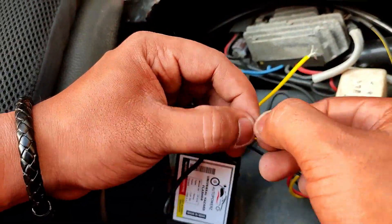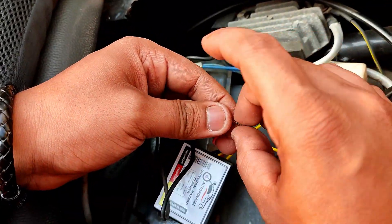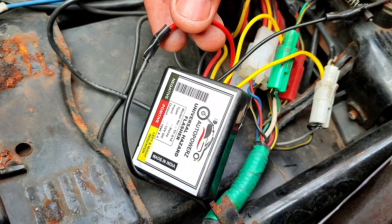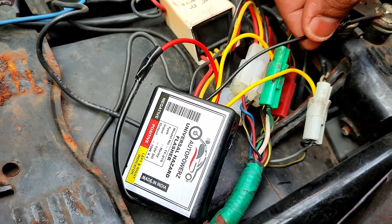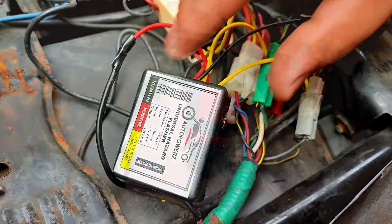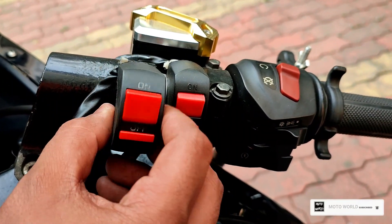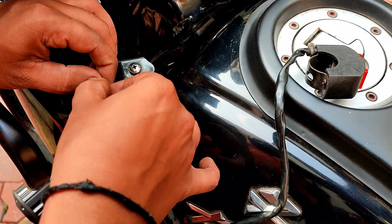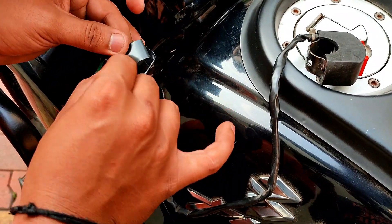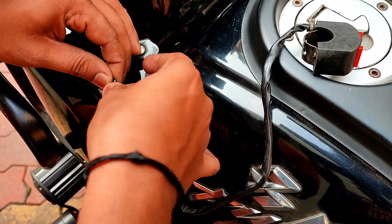This waterproof flasher has a total of 16 patterns. The red wire goes to positive, the black wire goes to negative, and the two yellow wires go to the positive terminals of the two indicators respectively. We also added a switch to turn on and off the flasher, which will also help change the pattern.